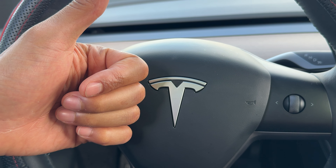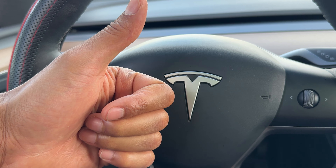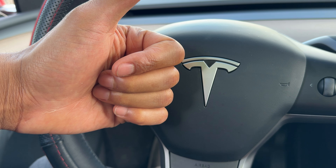Today I have a Tesla Model Y, and I'm going to show you how to turn on the windshield wipers on this Tesla Model Y.